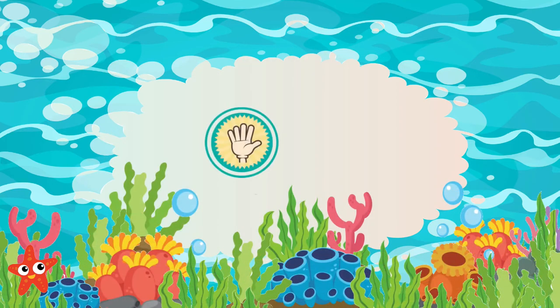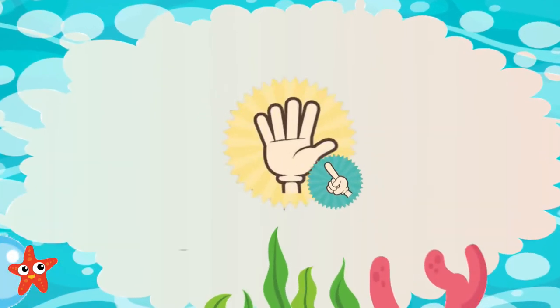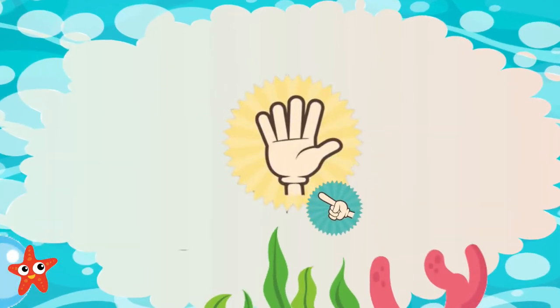To start, choose a hand to be your Starfish, choose a finger to be your breath pointer. Start below your thumb, down at your wrist, and wait for your next in-breath. With your finger, trace your in-breath carefully up your thumb.